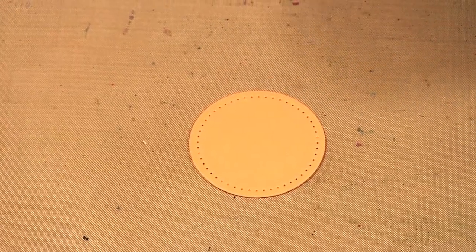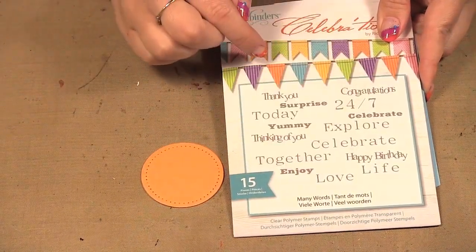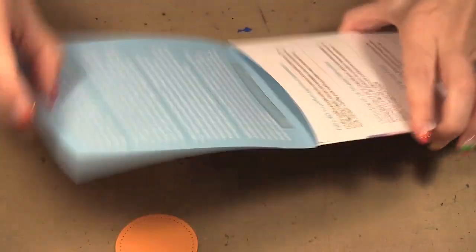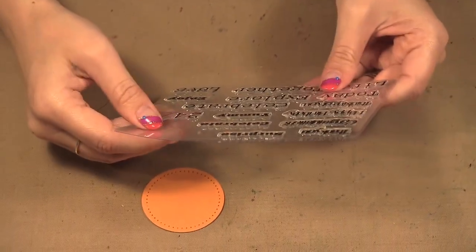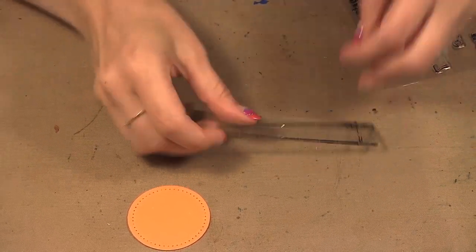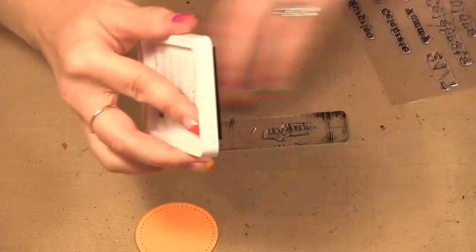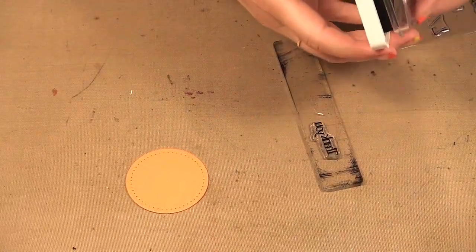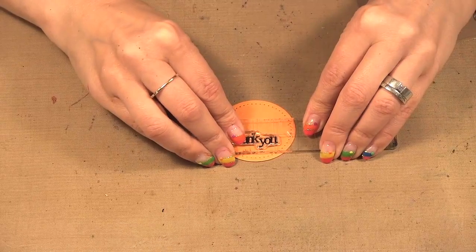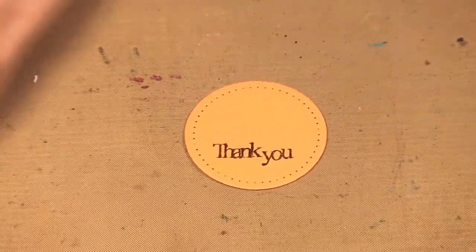On my circle I want to stamp a greeting. Here is a stamp set they have called Many Words — you can have a whole bunch of things, some are great for cards, some you can even add into your Project Life type projects. I'm going to do 'thank you' — it's nice and small. This time I am going to use a stamping block and I'm going to use the berry black ink, and then just stamp it down here.